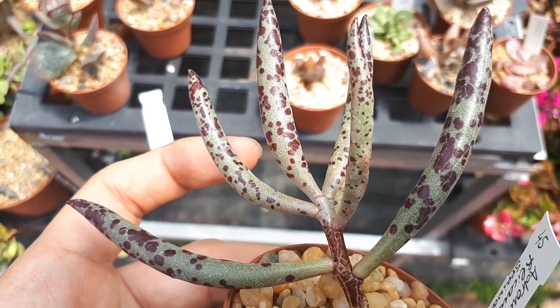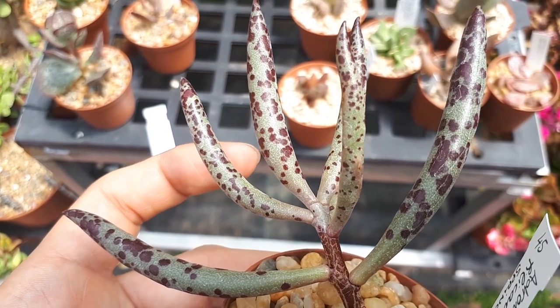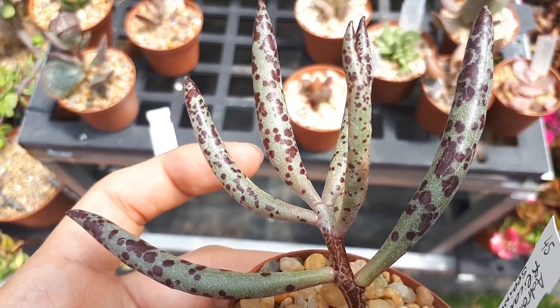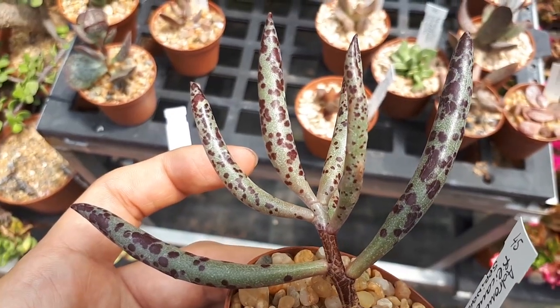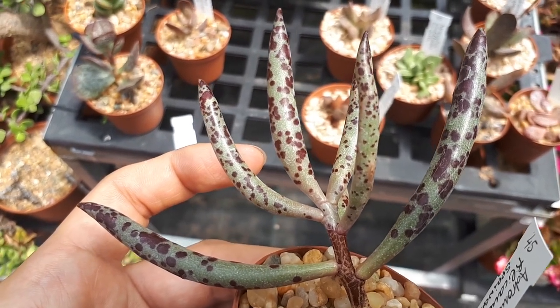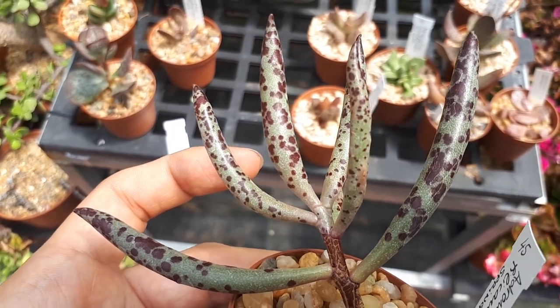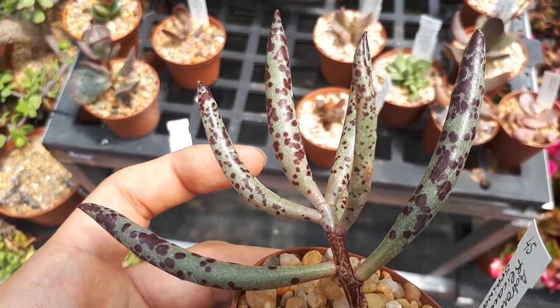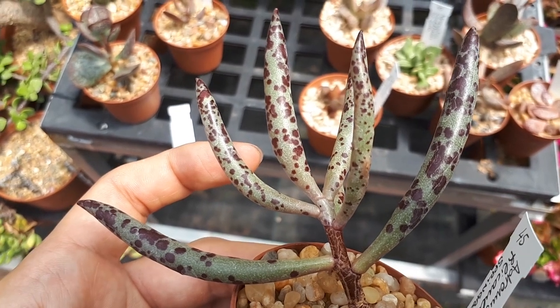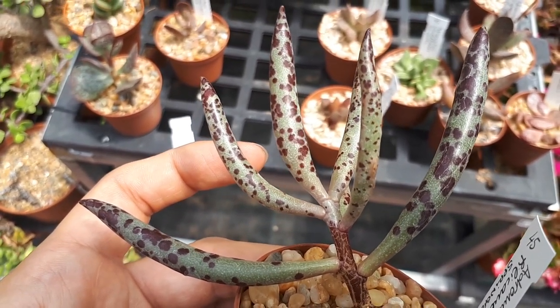Every few years you need to repot. The soil really matters — use a cactus potting mix or something with really good drainage. Without good drainage, the plant will die from overwatering, especially if you don't have an automated watering system.